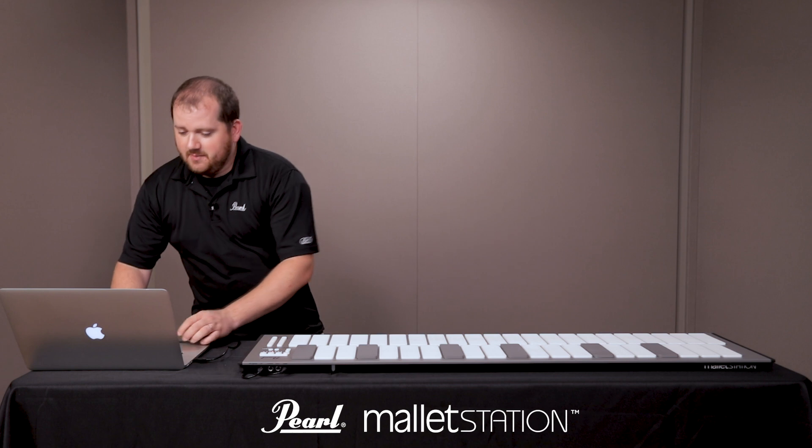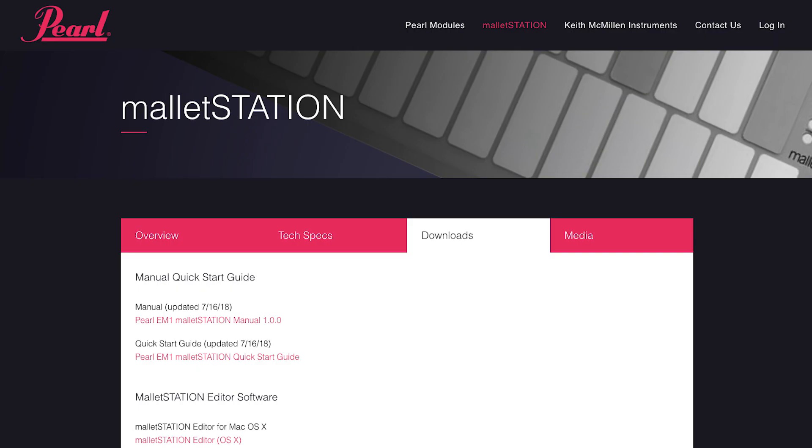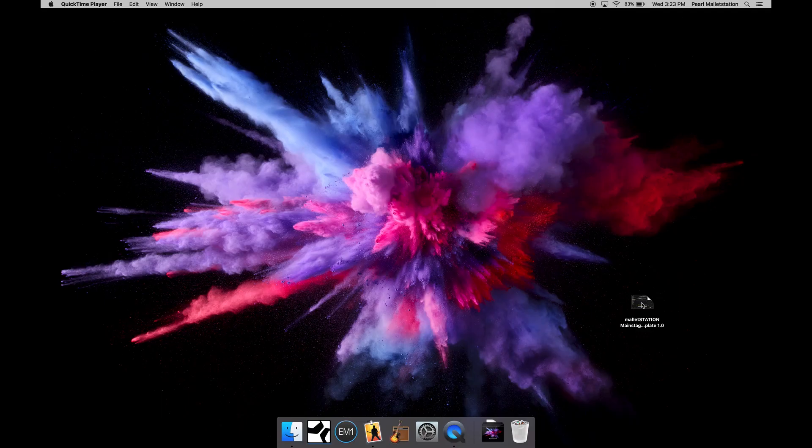Past that, I need to plug it into my computer, and now I will open up Apple's MainStage. The next thing I'm going to do is open up the template available at www.pearlmalletstation.com, which has presets for the mallet station already built in.